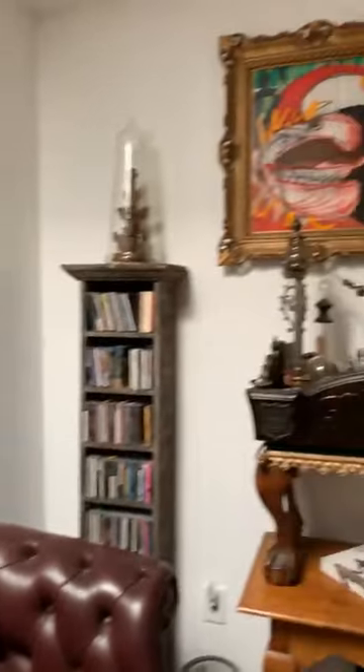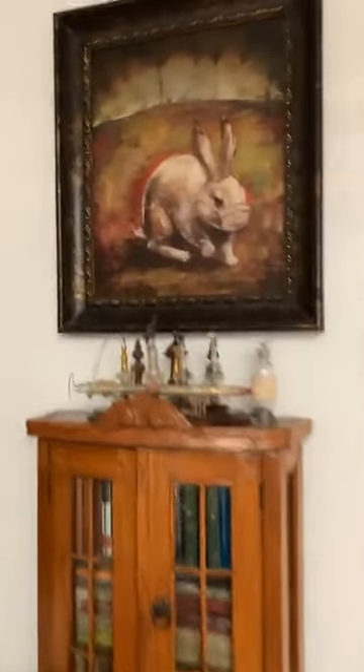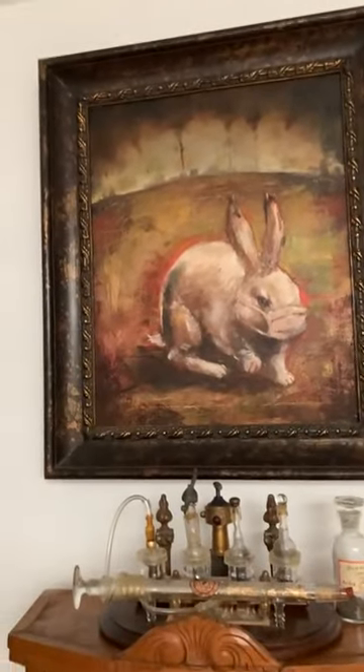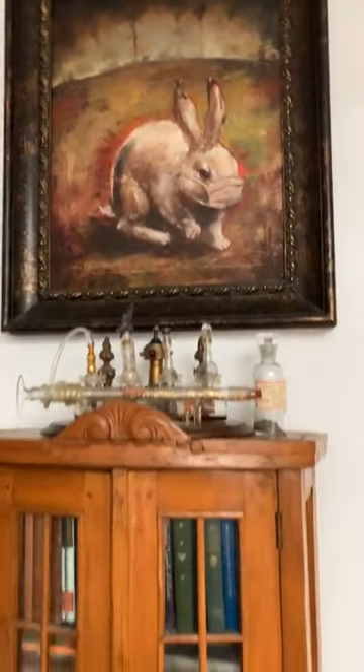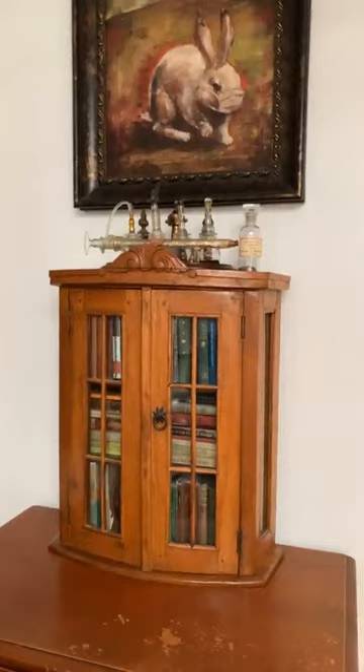No raccoons in here, Allison — but I do have a bunny with a mask on. This is years old but for some reason we have it, and some of this is Mark's art.